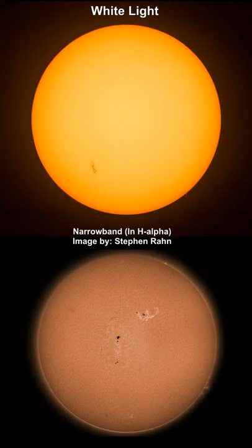You can get more detail near the sun this way than with white light. I will leave a link in the description if you want to learn more about solar astrophotography.